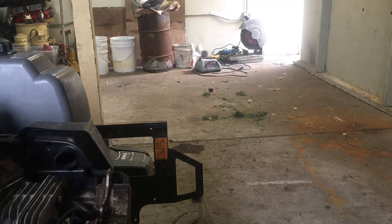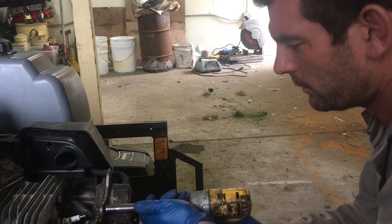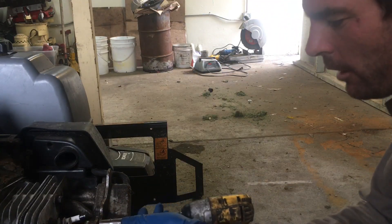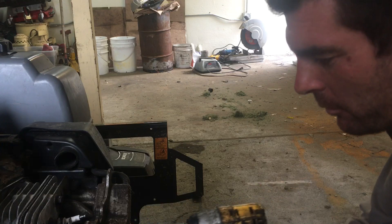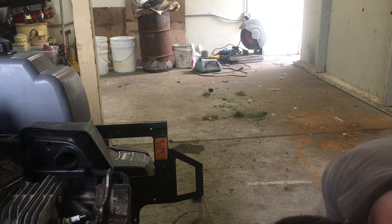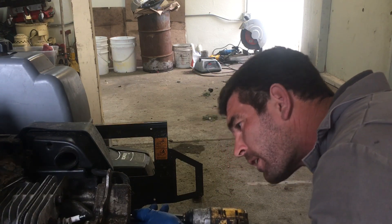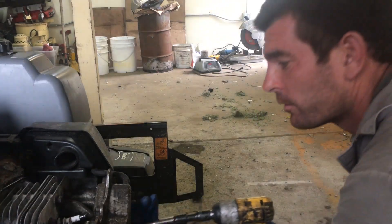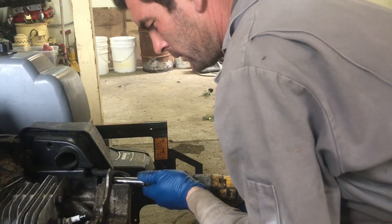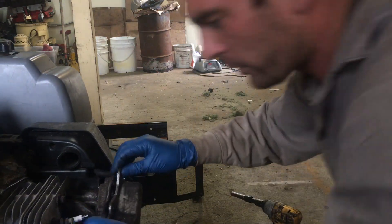I want to have the camera going when I open up the engine and see if there's anything I can identify right off the initial disassembly. I might have to remove the muffler from this bracket. I've never taken off these valve covers before, so this is my first time working on this model, but I heard it's a two-piece and I should be able to slide it off.